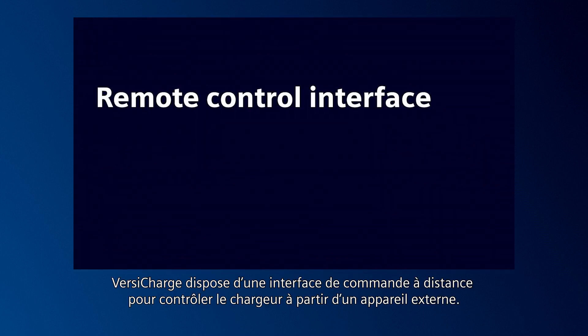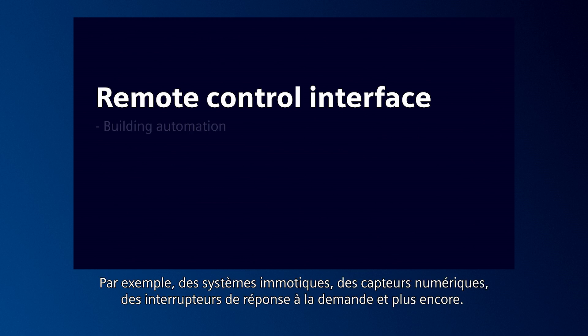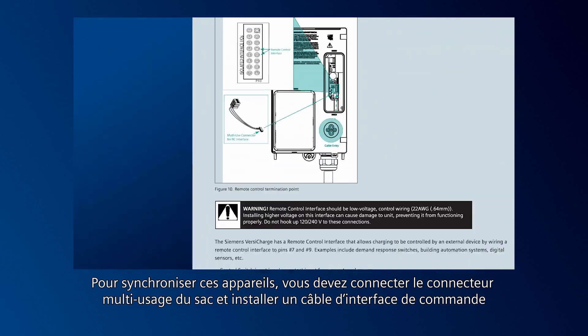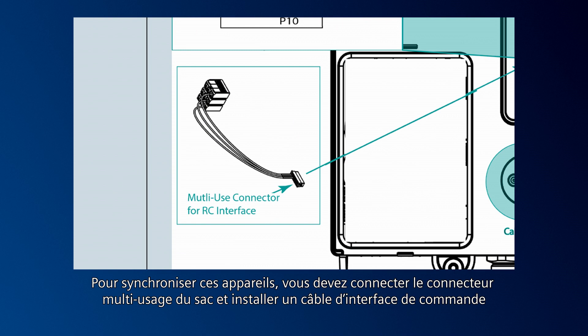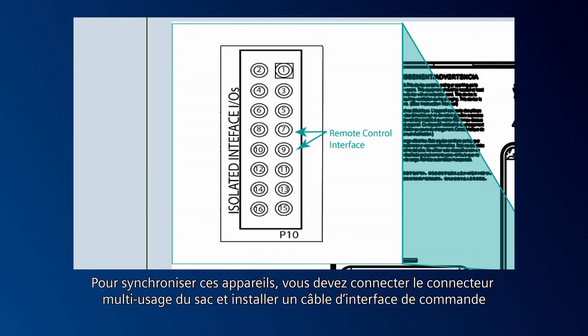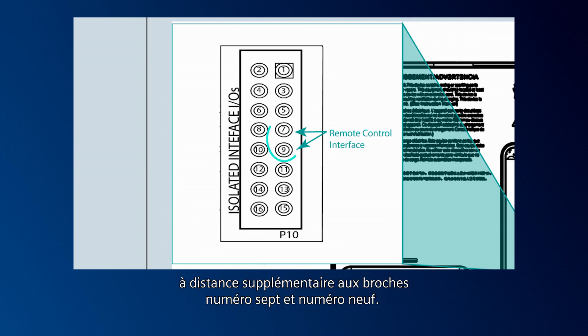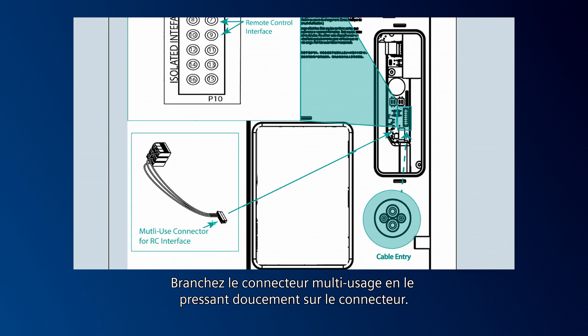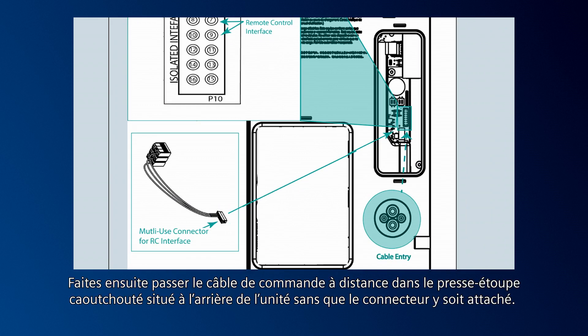VersaCharge has a remote control interface to control the charger from an external device. This could be building automation systems, digital sensors, demand response switches, and more. To sync to these devices, you must connect the multi-use connector from the bag and wire an additional remote control interface cable to pins number 7 and number 9. Connect to the multi-use connector by gently pressing it onto the connector. Then press the remote control cable through the rubberized gland at the back of the unit without the connector attached.